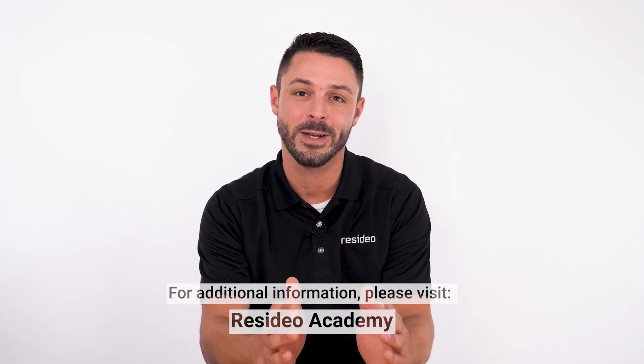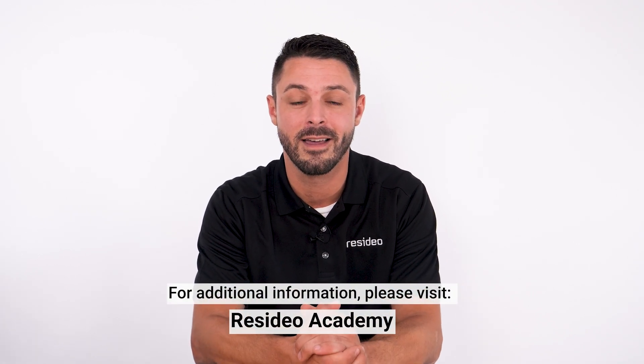For additional information, please visit Resideo Academy. Thank you for your time.